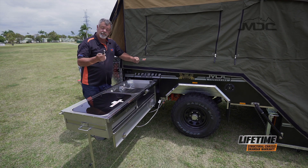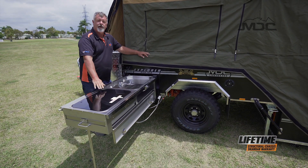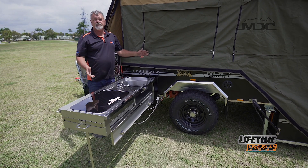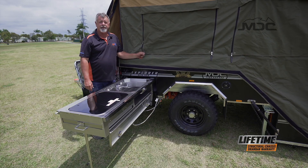Last but not least, we need to plug in this power supply to the igniter on the kitchen. Plug it straight into the 12-volt socket here, and it's all done. And that, folks, is how we set up the electrical and the kitchen on your Explorer rear fold.